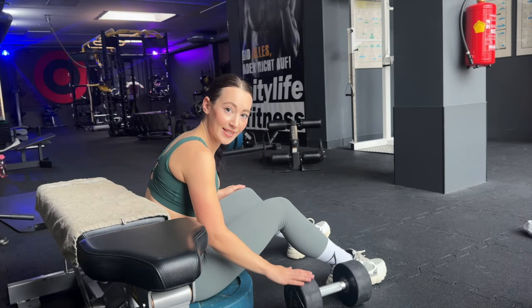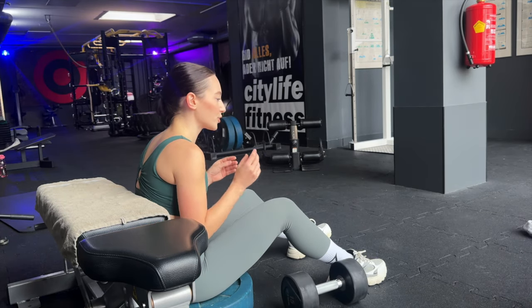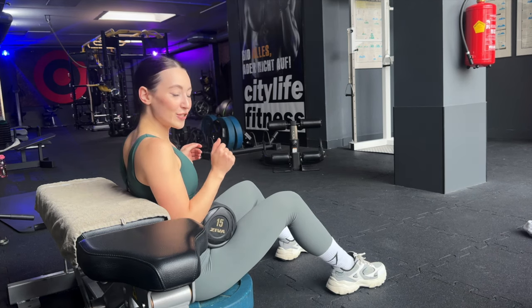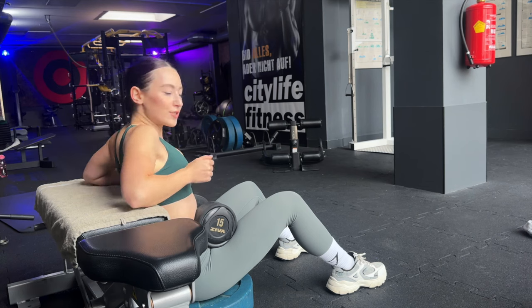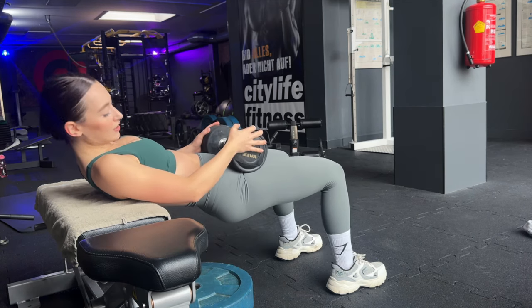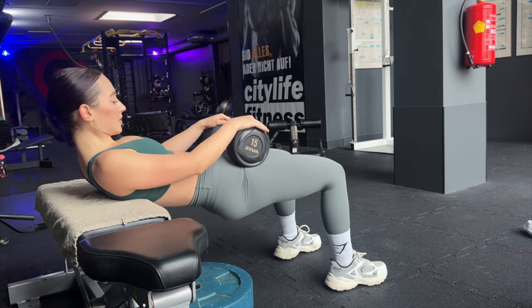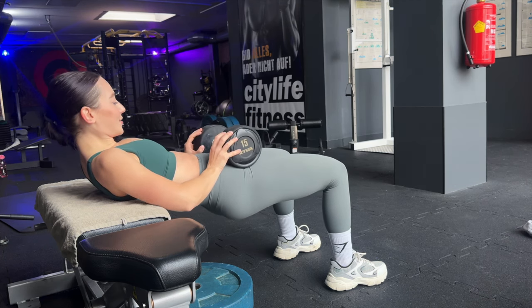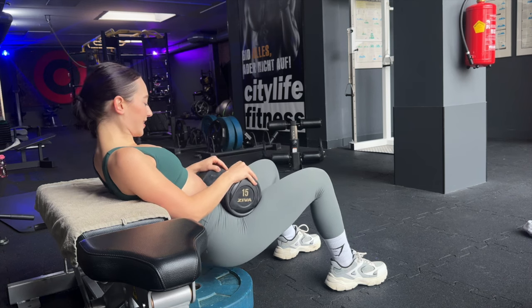We want to do three sets of 10 reps. If you want to make it a little bit harder without adding too much weight, you can also use a resistance band. With the band, I'm at the perfect height to go straight into the movement, and you can push the dumbbell slightly away from your hip bone so it's more comfortable.